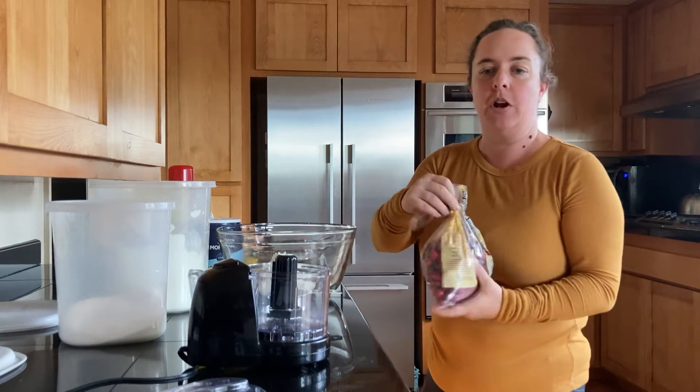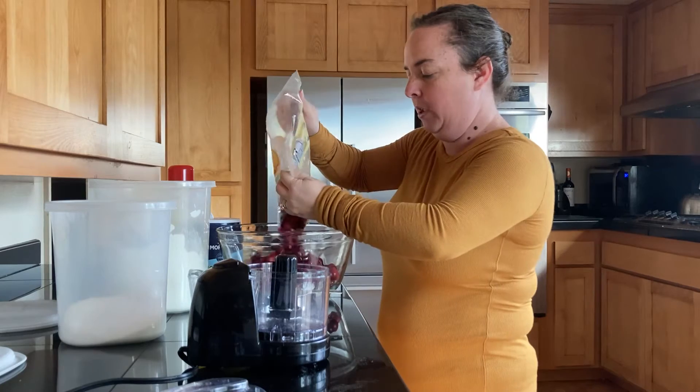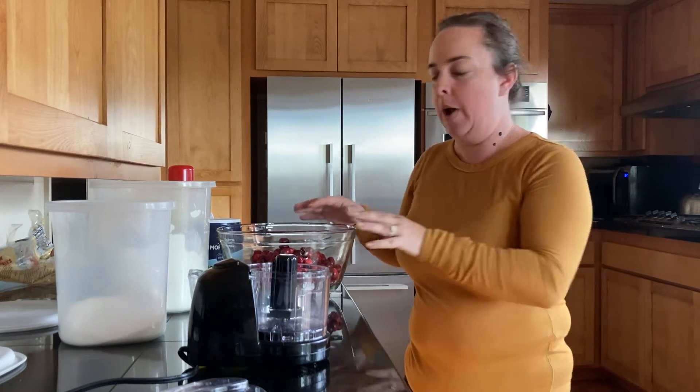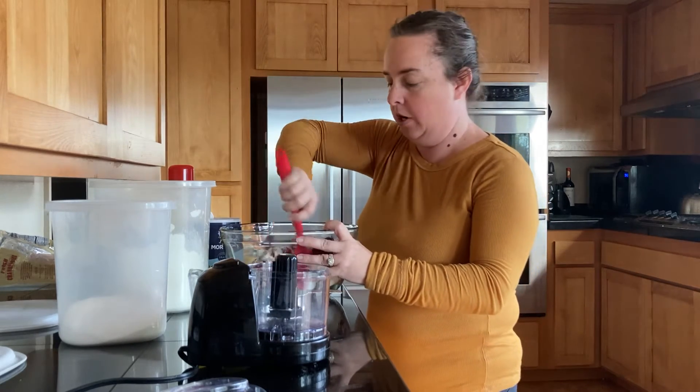To that we are going to add our cranberries. The reason why we're putting the cranberries in right now is because we want to get them coated with all of the dry ingredient mixture. This will help keep them from sinking. When you bake with fresh fruit, if there's nothing to coat them, they all go down to the bottom of the dish, with all the batter on top — and it's not dispersed throughout. So now I'm going to mix this all together and get these cranberries beautifully coated with all the dry mixture.